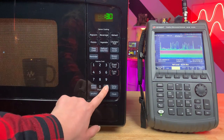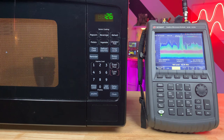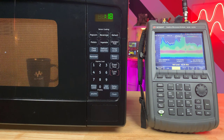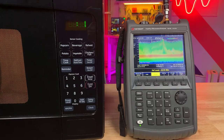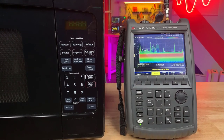An ideal microwave wouldn't leak any radiation, but that usually isn't the case. You can see on the FieldFox how dramatic the leakage of this particular microwave is. Because heating requires a much higher signal strength than data transmission, microwave oven signals are much more powerful than wireless communication signals. This creates significant interference in the frequency band during the oven's short but intense operation.